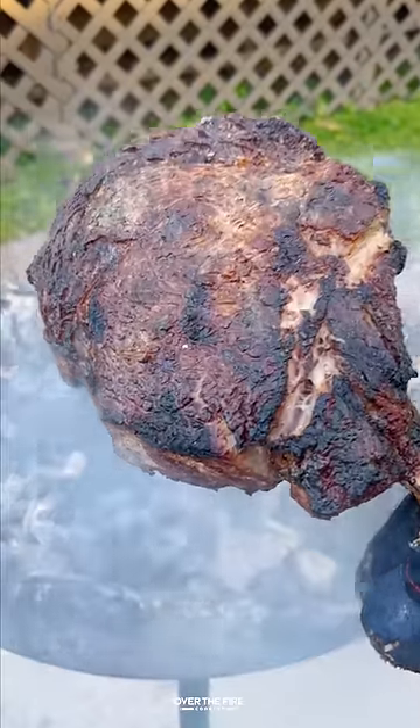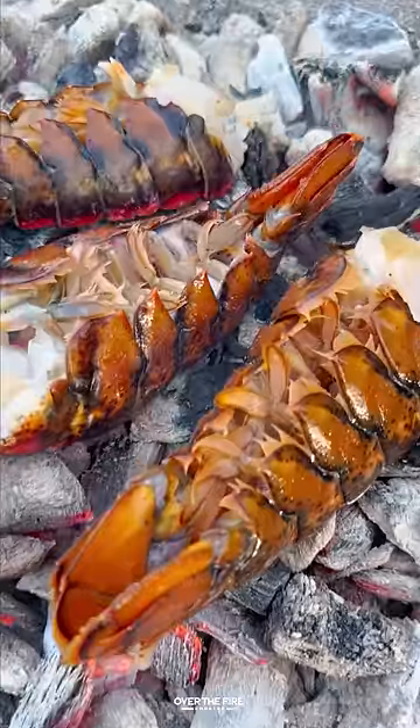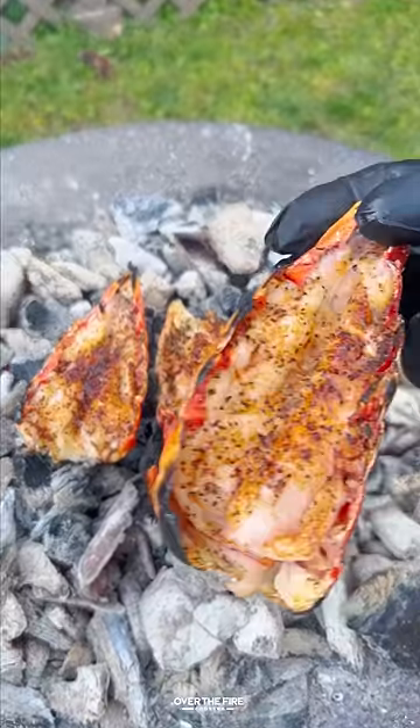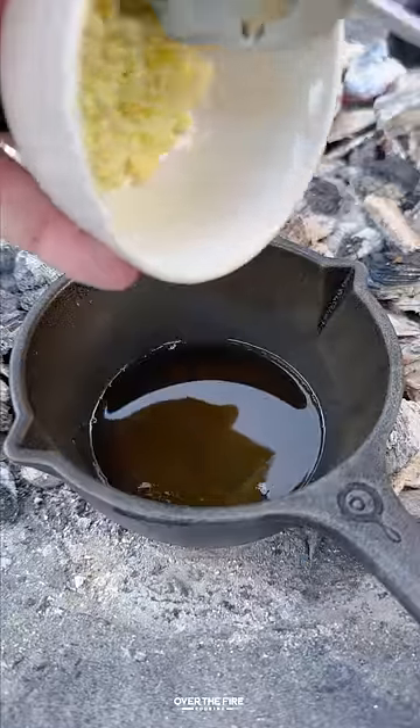Season these tomahawk steaks with just salt, cooking for about 20 minutes, flipping every couple of minutes until 120 internal. Pull them off, let them rest, and then we're going to cook these lobster tails right on the coals until done.